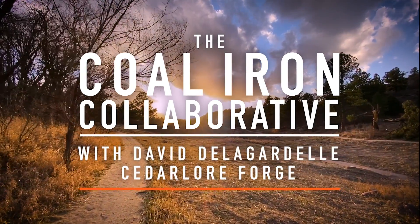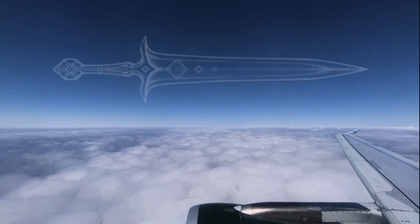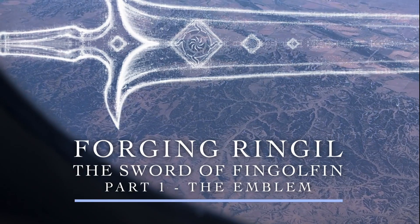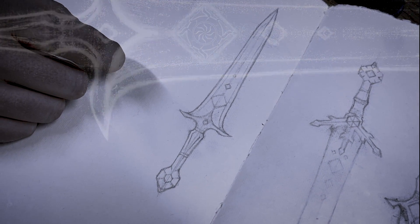This time on the Coal Iron Collaborative, I fly to Colorado to begin forging an epic Tolkien-inspired sword with some good friends. That sword being Ringil, the blade wielded by the legendary elven king Fingolfin, as told by Tolkien in his book The Silmarillion.